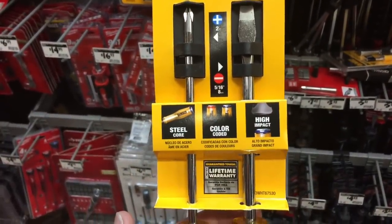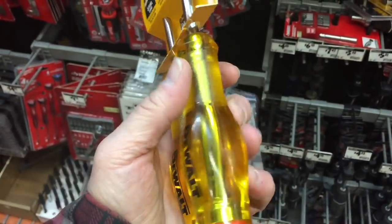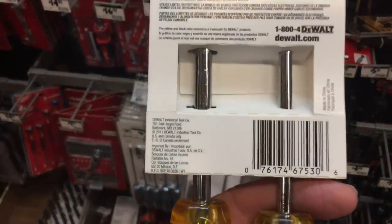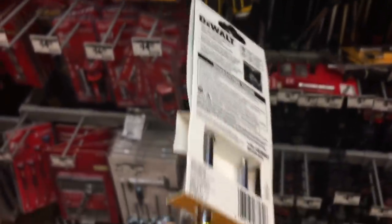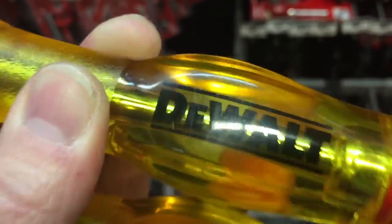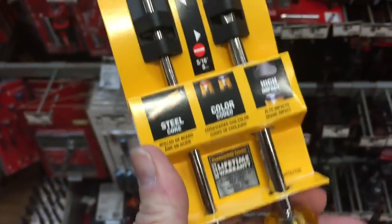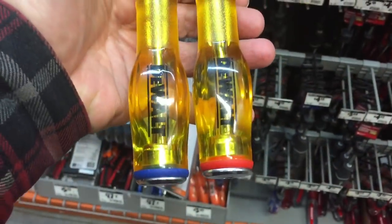Every time I go to Home Depot I go down the tool aisle just to see what's new, and these screwdrivers have caught my eye for over a year. Every time I look at them and pick them up I don't buy them, because it says lifetime warranty but you need the receipt — and I hate that. I hate when companies do that. But what's interesting is the name is actually inside the casting, and it also has the hit caps on the back, the red and blue. It's just too bad that DeWalt does that receipt requirement for warranty.